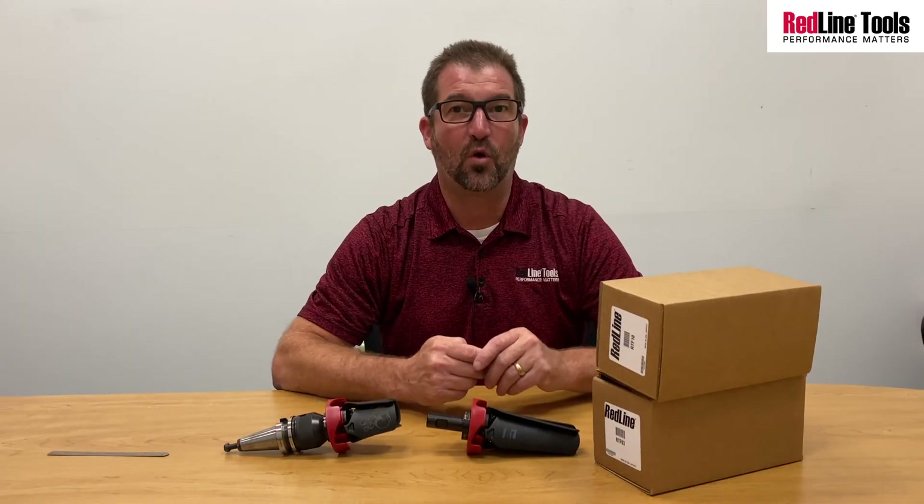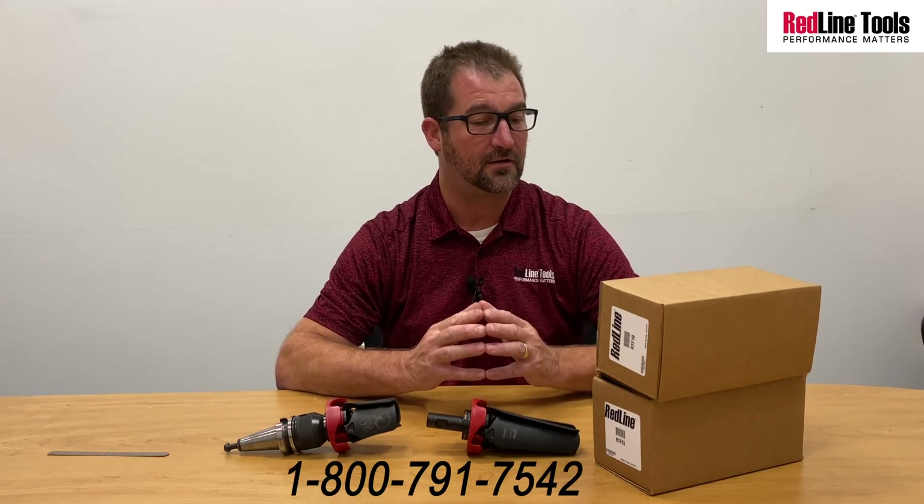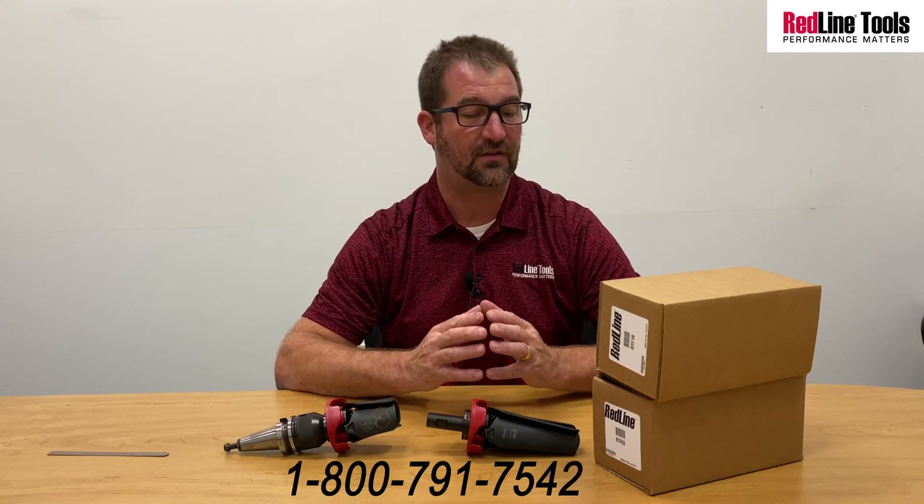If you would like more information on any of these products we discussed today, please feel free to reach out to us at support@redlinetools.com or you can call us at 1-800-791-7542.